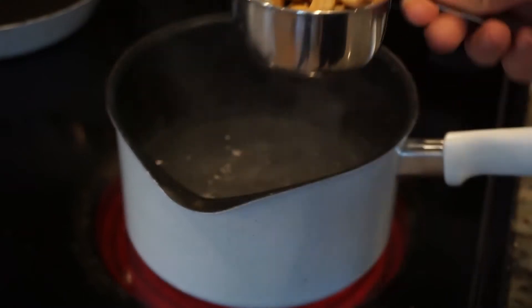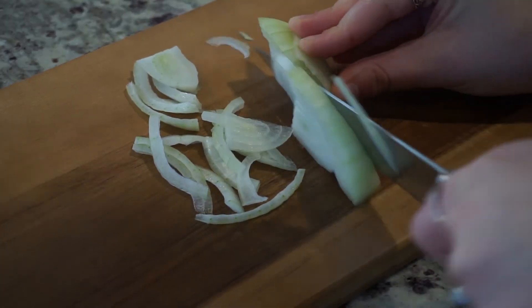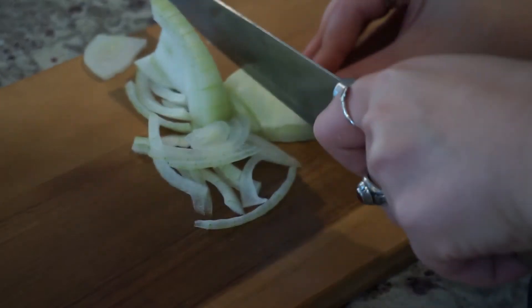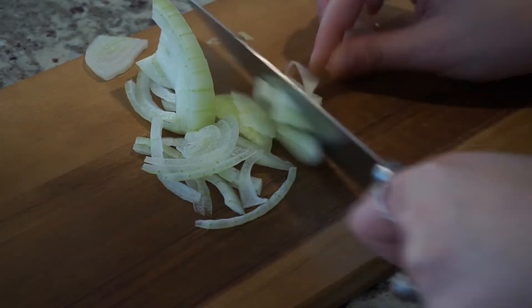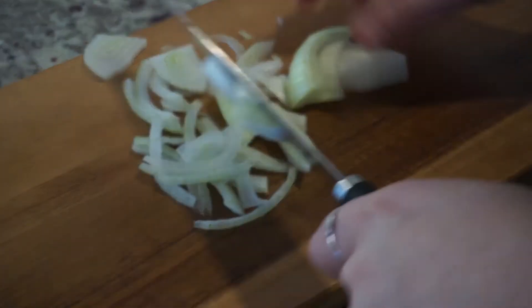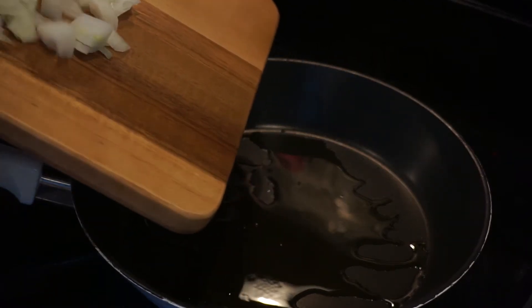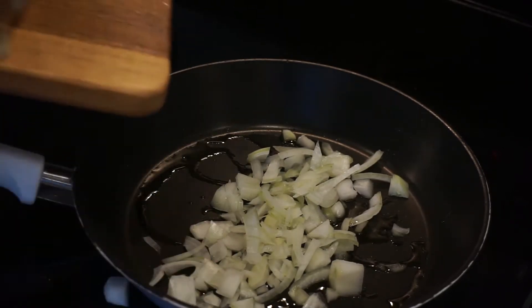To get started I am boiling my cashews. You can soak them overnight but I didn't know I was making this. I'm chopping some onions in the meantime. The cashews are getting soft — that's why I wanted to boil them, so that way they'll be a lot smoother when I make them into a risotto. I'm taking my onions and putting them in a pan so they can sauté while my cashews are cooking.